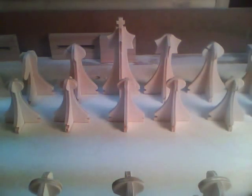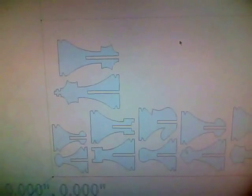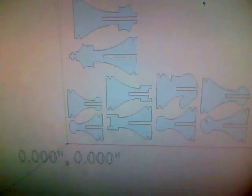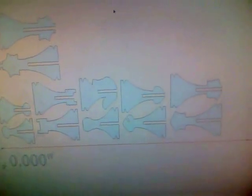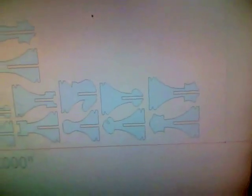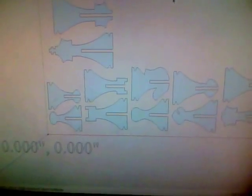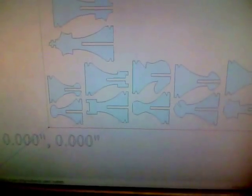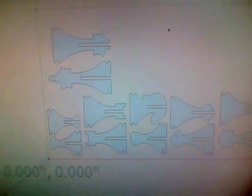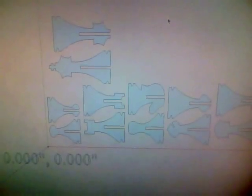Here's a small chess set I designed in SketchUp. It'll be 1⅛ inch plywood, cut with a 1/16 inch flat end mill.